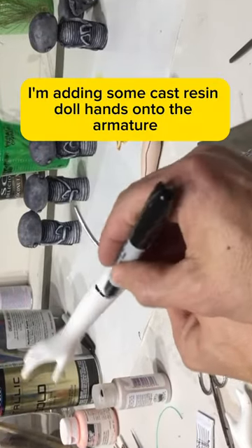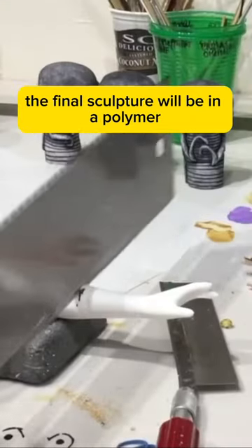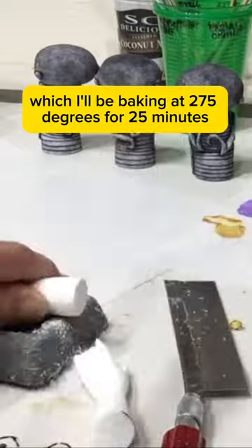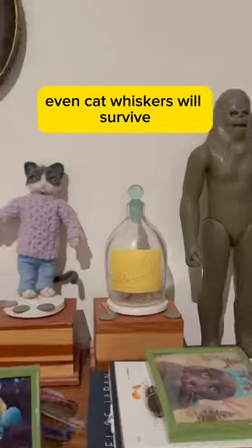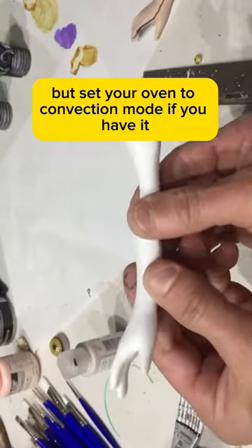I'm adding some cast resin doll hands onto the armature to make some antlers for this figure. The final sculpture will be in a polymer clay called Super Sculpey, which I'll be baking at 275 degrees for 25 minutes. You'd be surprised at how many things can be baked into your Sculpey pieces — even cat whiskers will survive. But set your oven to convection mode if you have it.